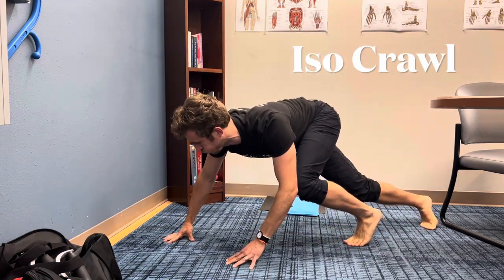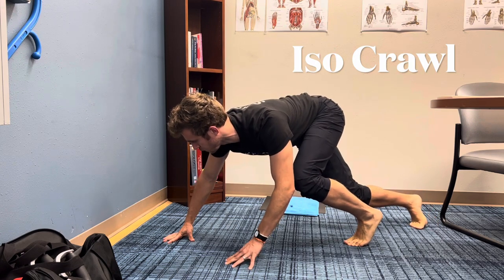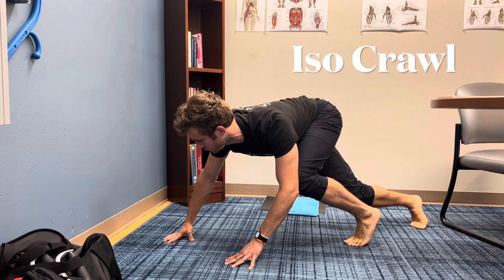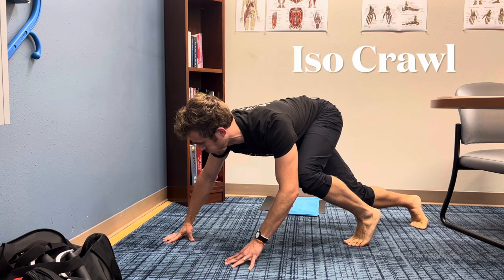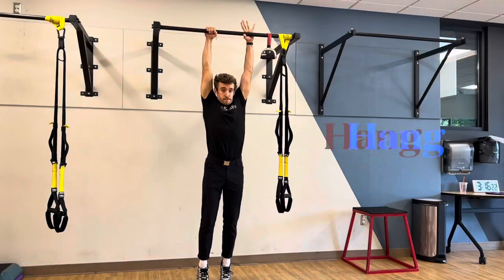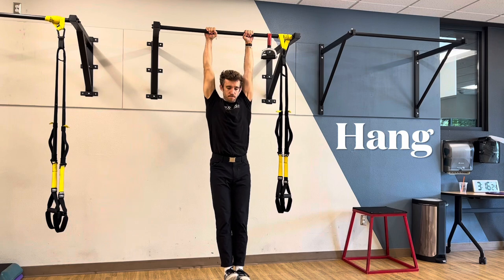Moving on to the iso crawl — I'm just going to hold a crawl position, kind of crunched to one side. My weight is in the pads of my hands, my toes are gripping the ground. Go as long as your shoulders or your core can stand this one.